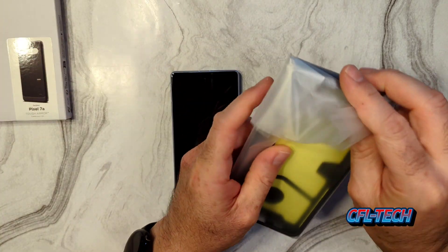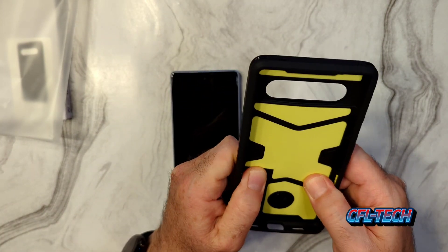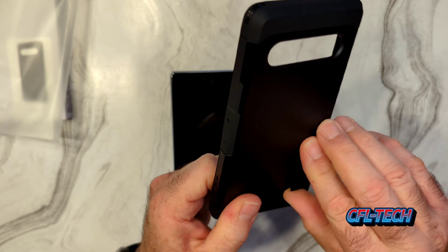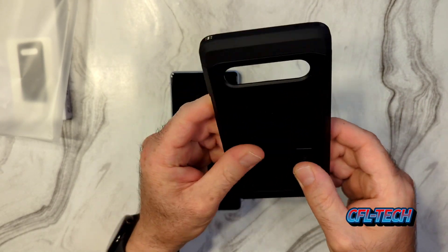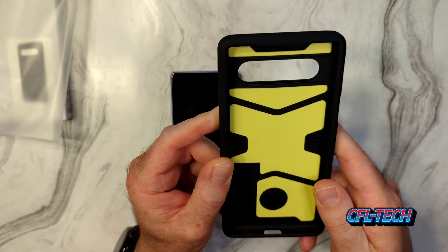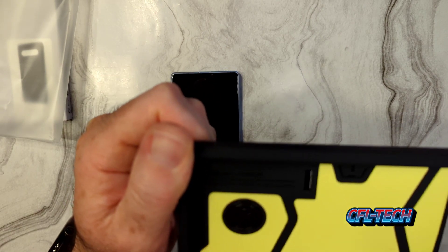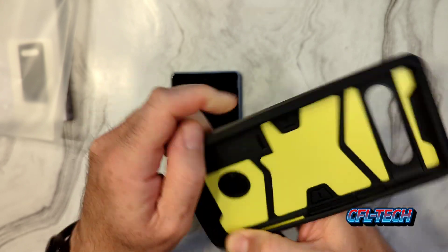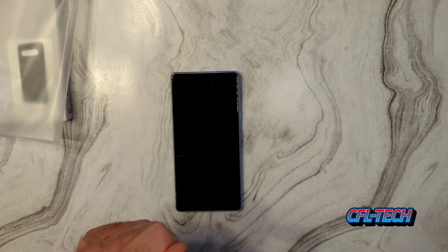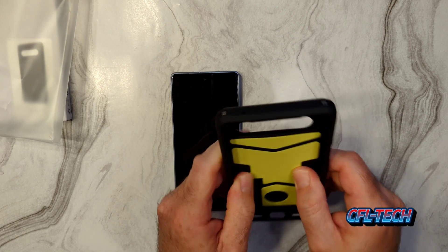Here's the actual case. It has this interesting-looking yellow interior with a very solid feel. And look at this nice little kickstand — that's cool if you want to watch video content, social media, or YouTube. It has really good shock absorption — this is Tough Armor from Spigen, incorporated in Irvine, California. It also features their air cushion technology, which they're well known for.